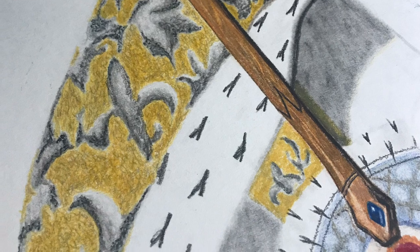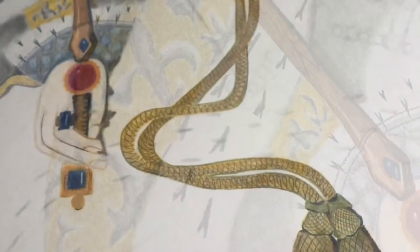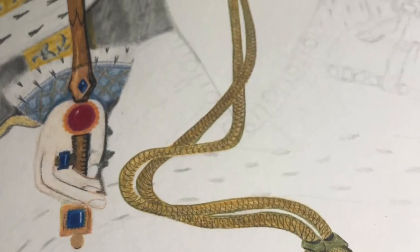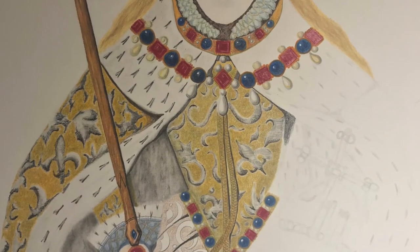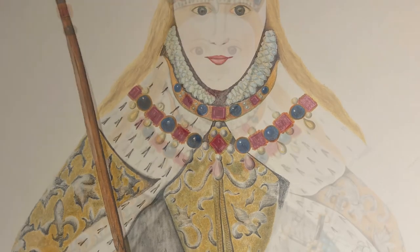My painting is done in colored pencil by Prismacolor, and then the background I did in Derwent ink color, which you mix water with the colored pencil and it makes the background pop. You'll see that here in just a moment.